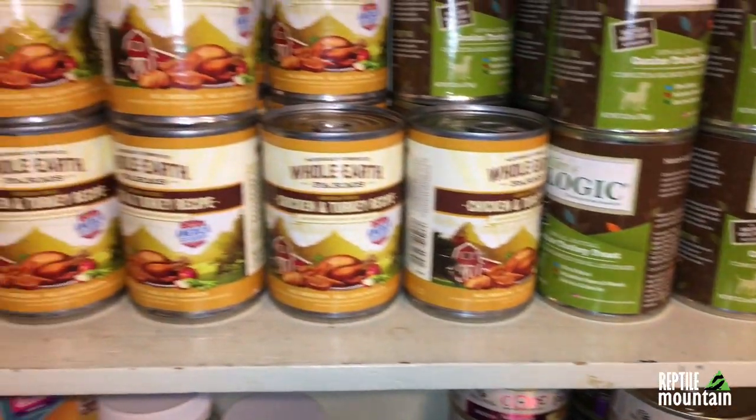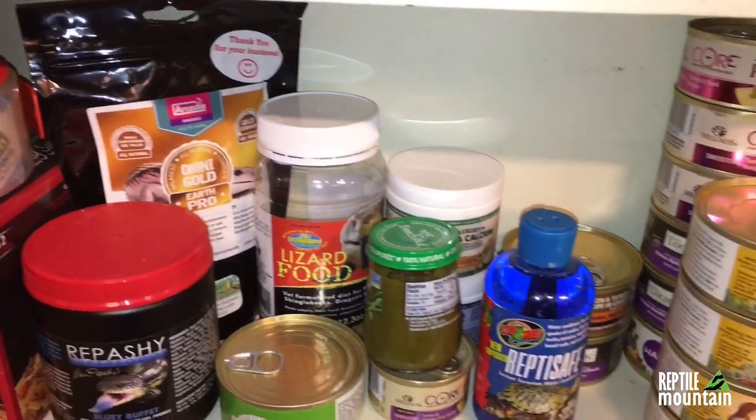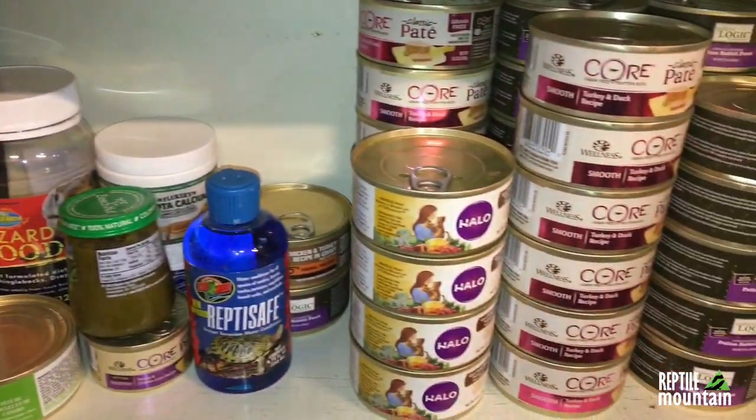Usually a couple weeks to a month after getting a new skink, owners have been feeding them consistently the exact same food instead of rotating it, and that tends to cause irritation in the bowels, resulting in runny poo. Being an opportunistic omnivore generalist, these guys need quite a bit of variety — rotating different types of food, such as turkey, quail-flavored cat food, then rabbit-flavored, then duck-flavored cat food, and switching up the brands a little bit.